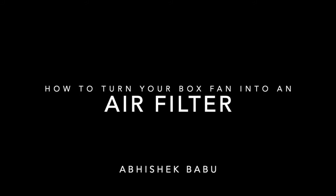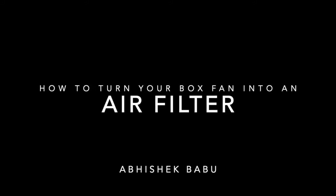In this video, we're going to look at how to turn your box fan into an air filter. Let's get started. Let's take a look at what you'll need. First, you'll need a 20 by 20 inch box fan.